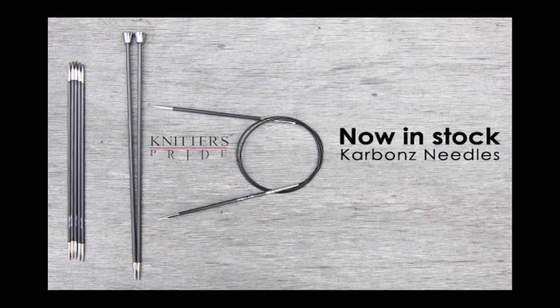My name is Amy and I work at WEBS. These are the new Carbons needles from Knitter's Pride, and I'm here to talk about how they feel.